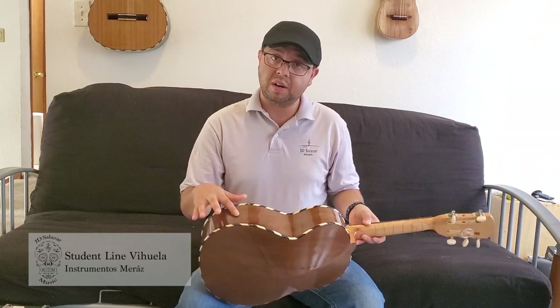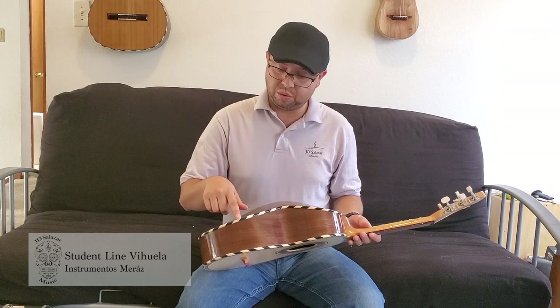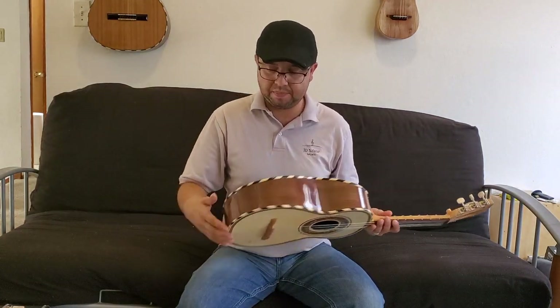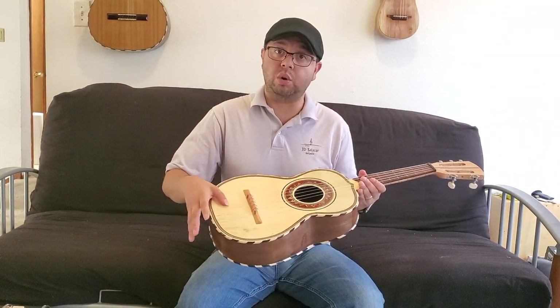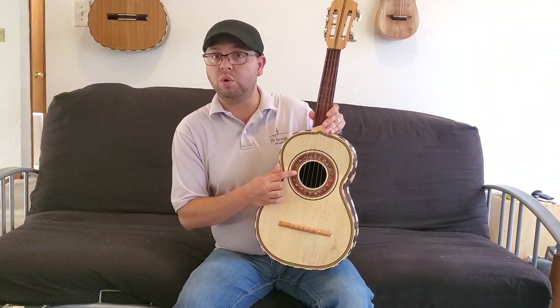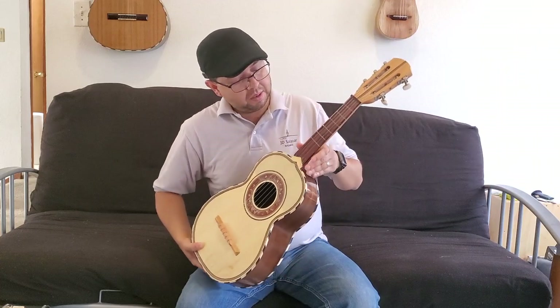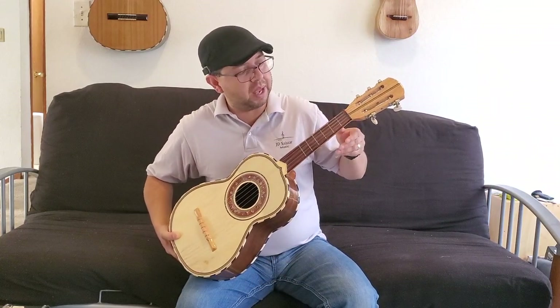They are made with cedar for the back and sides. You have your two-tone filete throughout the edge of the vihuela. You also have your traditional tacote tops, your traditional sol or sun rosette. This fingerboard is made out of bocote — it has a nice orange and black hue to it.